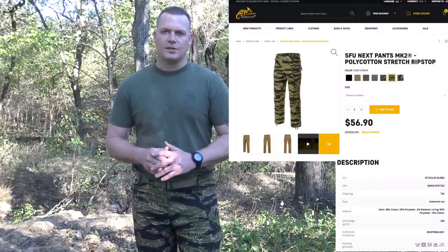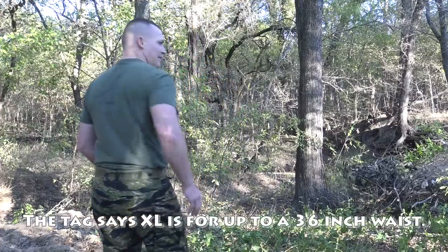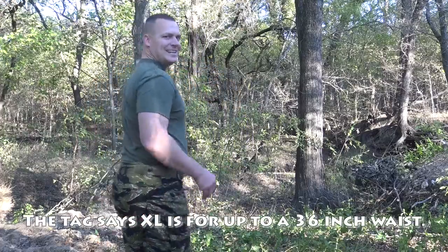Let's take an up-close look at the SFU Next Pants Mark 2. One thing I want to caveat before I start: anytime you're ordering from Europe or Asia, always get one size bigger than you'd normally wear. I got a 30-inch to 38-inch waist and these are XLs — as you can see they're pretty snug, a little tightness in the rear, but they fit well. I could go up to a double XL.